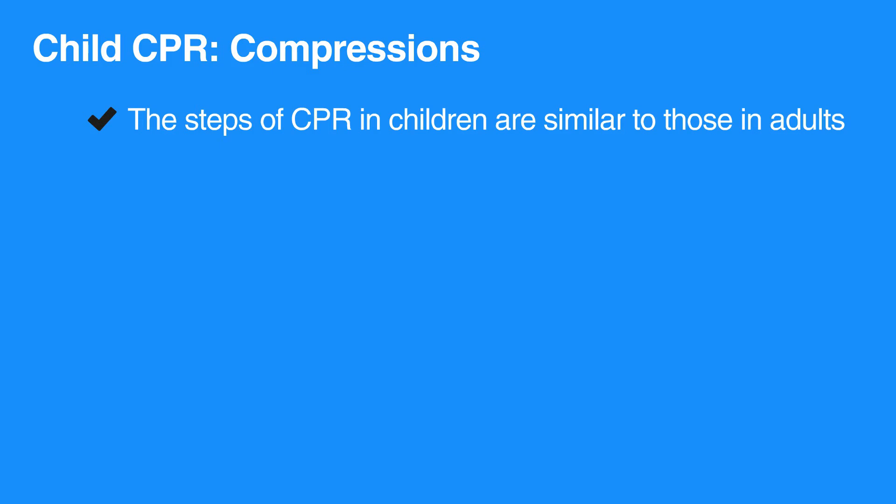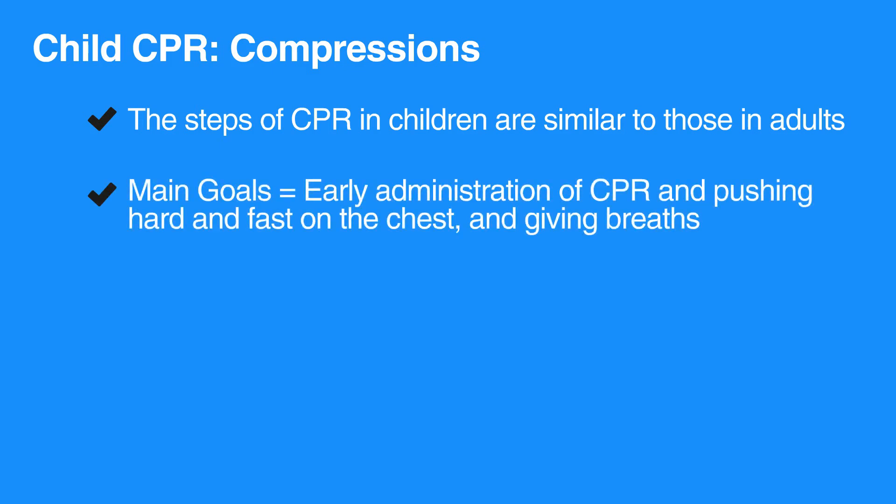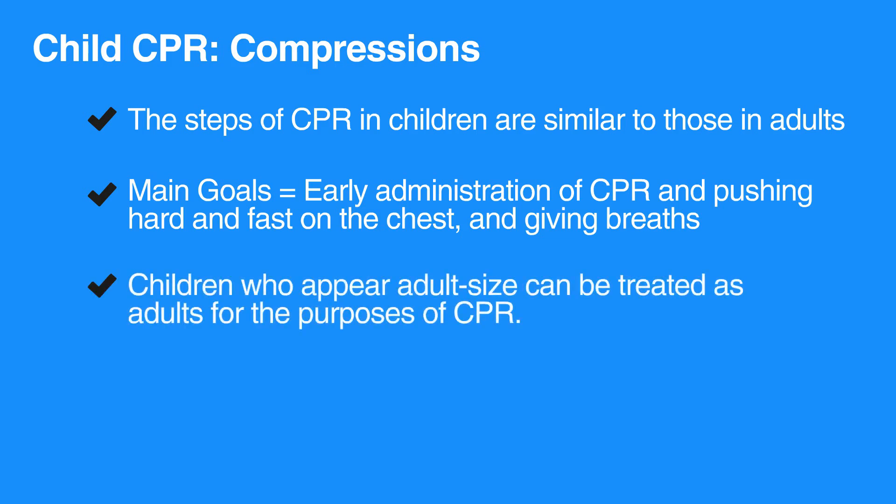The steps of CPR in children are similar to those in adults. The main goals are early administration of CPR, pushing hard and fast on the chest, and giving breaths. Children who appear adult-sized can be treated as adults for the purpose of CPR.